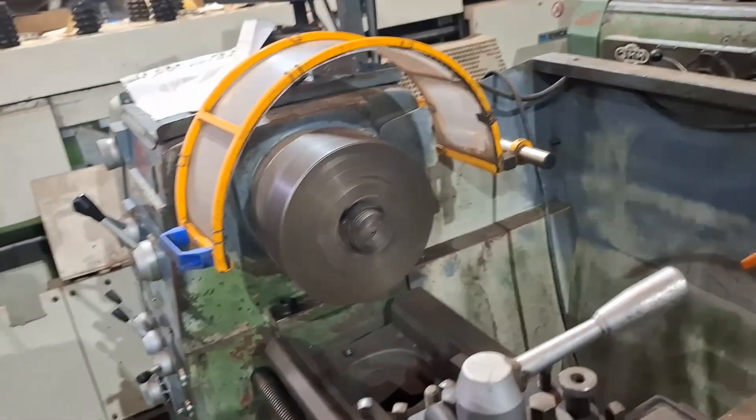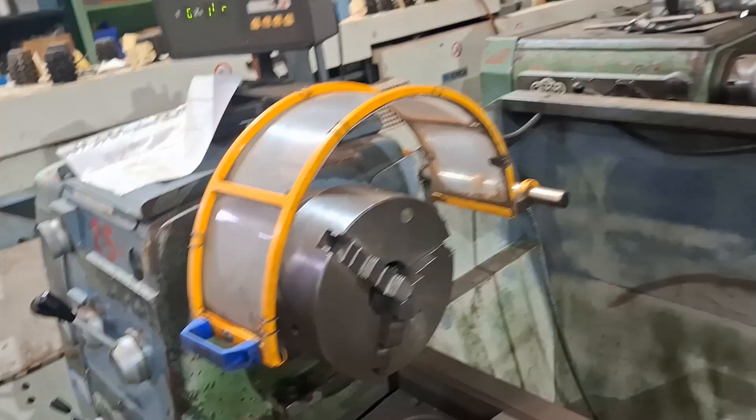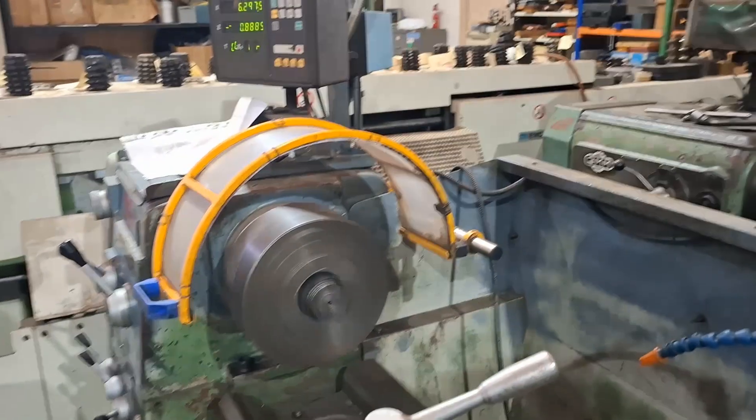Now I'll engage the high speed on the machine. You can hear that running. There's a foot brake — that works perfectly well. I'll just go back to reverse.